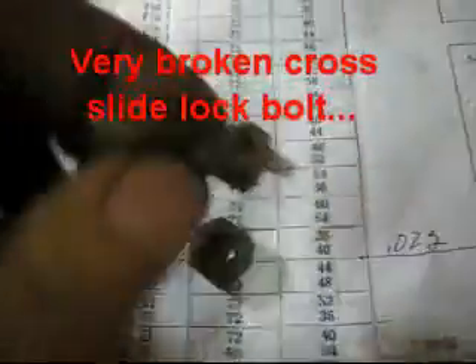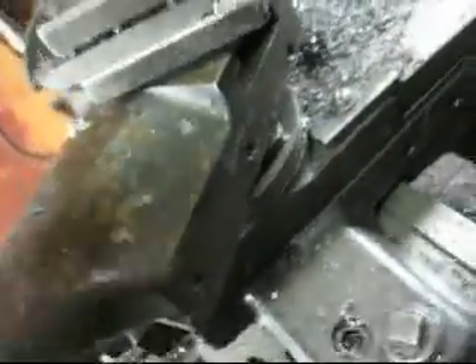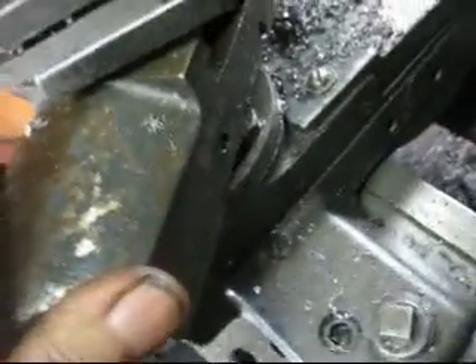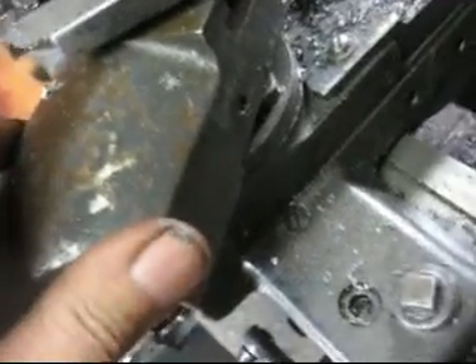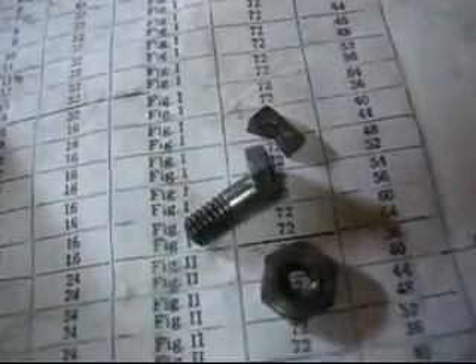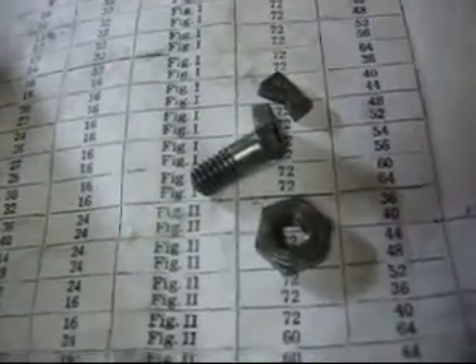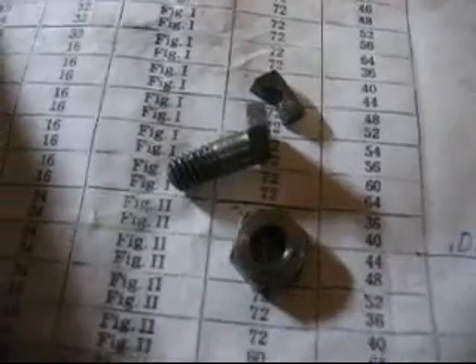Here's my next little project - a broken bolt. You can see how it's been pulled apart. Where this goes is right here on the lathe cross slide. I kind of made a milling machine vise and I just over-tightened these. The other one only had one side broke off, so I put it back there and welded it, then ground it all down.